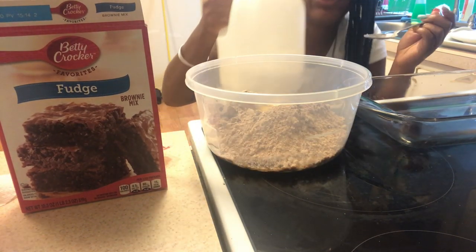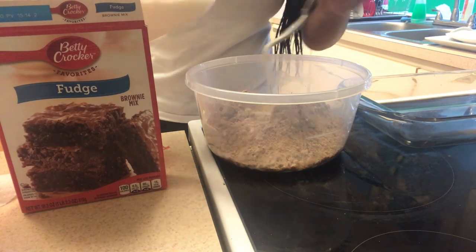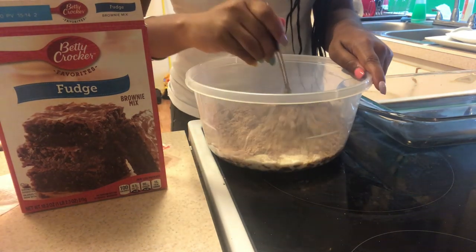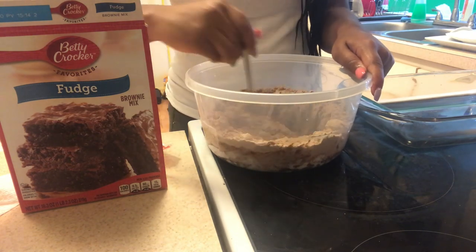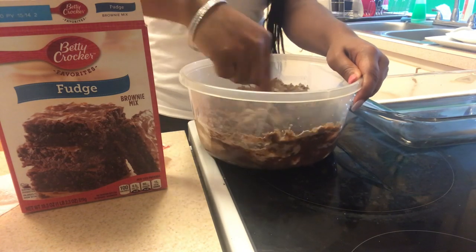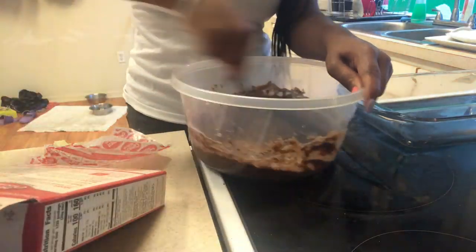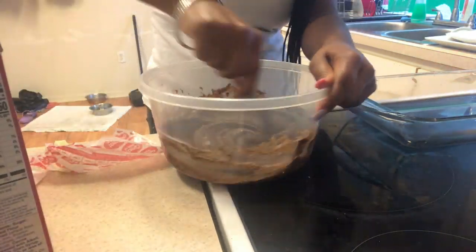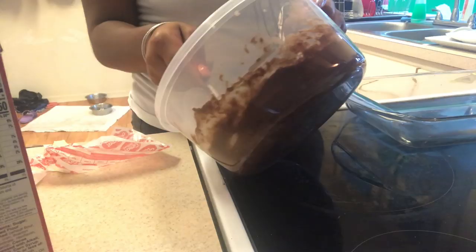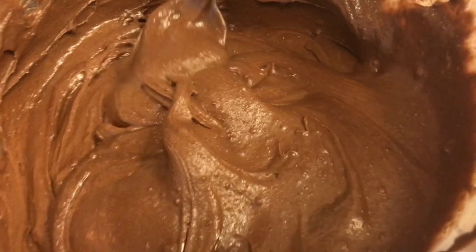Next I'm adding three tablespoons of milk. This is what it looks like now that I'm done mixing it.